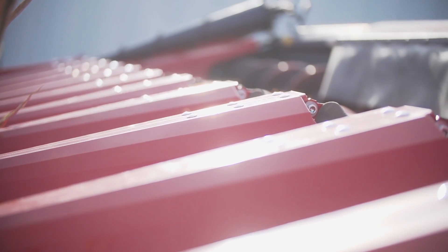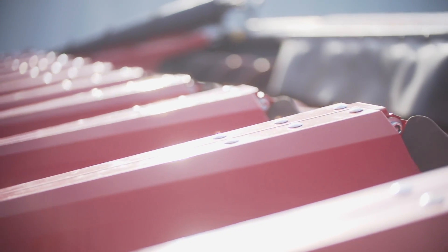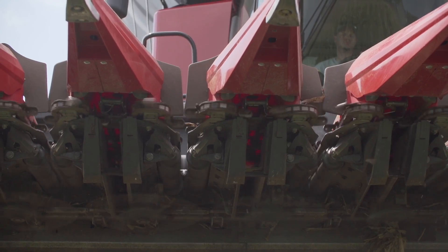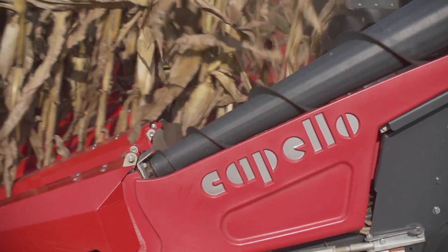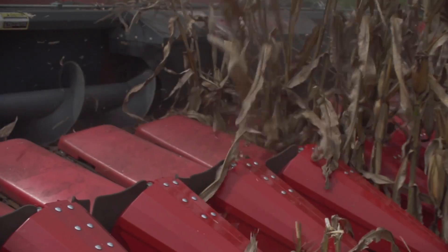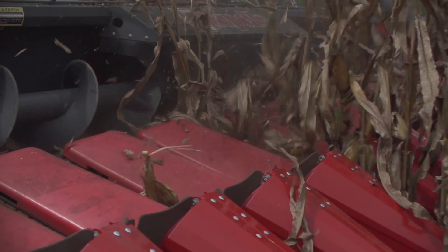This is our new all-row, all-spacing head, and what this allows you to do is harvest corn in any direction in any row spacing. Today we were doing corn at five and a half inches. We've done 20-inch corn, 8-inch corn, 12-inch corn, 15-inch corn. It does not matter what your row spacing will be.